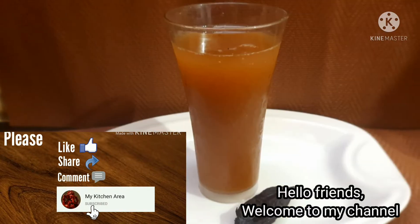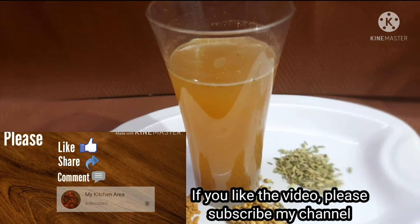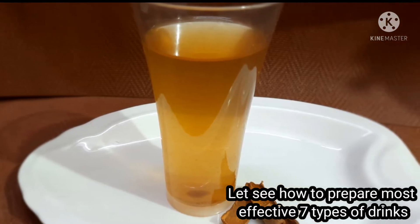Hi friends, welcome back to my channel. We are going to make a video about this. Subscribe to the channel and click the notification button.